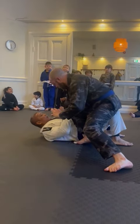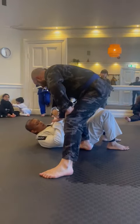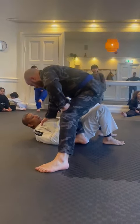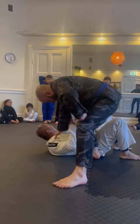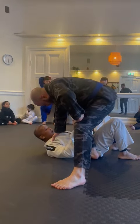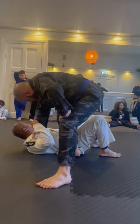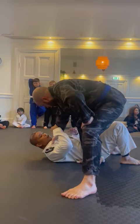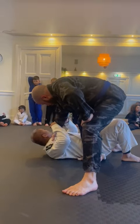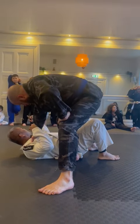Okay, relax. Get a collar grip here. Titta här uppe - look, so titta vad han gör här uppe, han har neon belly. Han kontrollerar min krage här. Titta nu vad jag gör - jag tar tag i den här armen som håller min krage, ser ni. Kom närmare så ni ser.